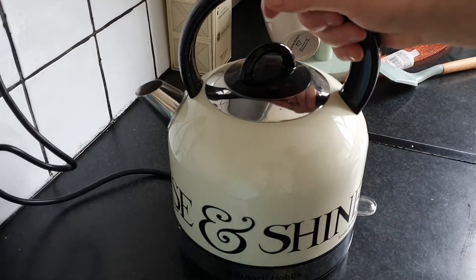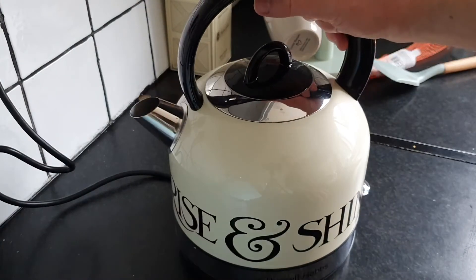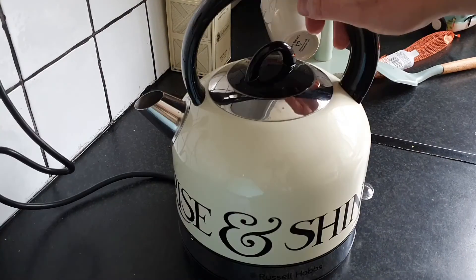This is my review of the Russell Hobbs Emma Bridgewater Rise and Shine 3000-watt 1.5-litre kettle. It's an absolutely gorgeous piece of equipment with a stainless steel and cream finish, and it's an ideal addition to any kitchen.